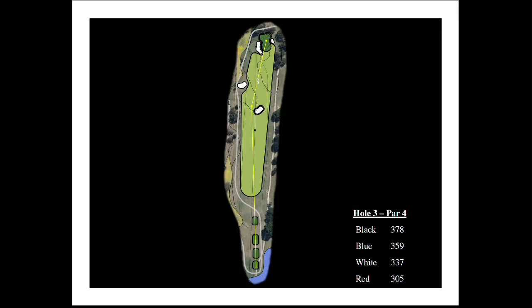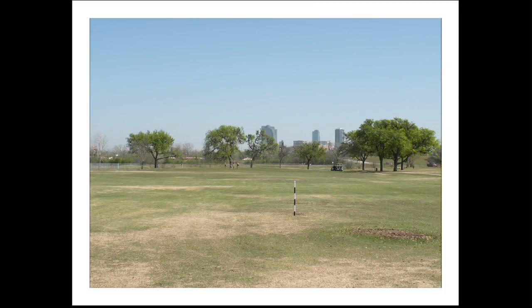In addition, there is a fabulous view of downtown Fort Worth behind this green. As you can see, this is the existing hole number four — and again, this will become hole number three. You can see the great view of downtown Fort Worth in the background.